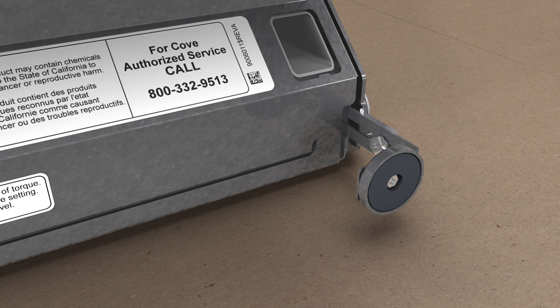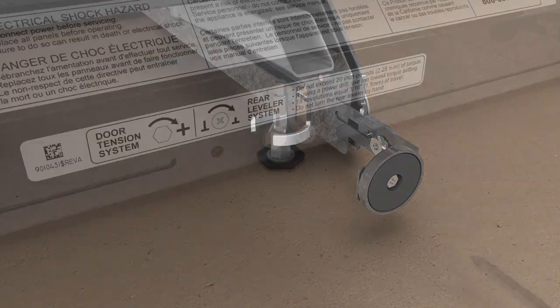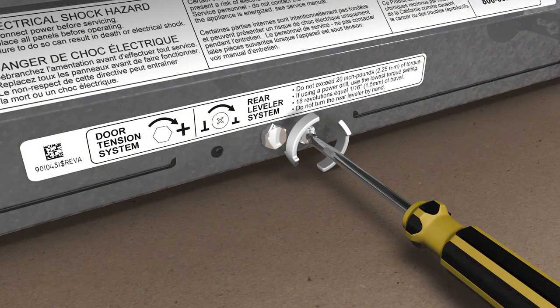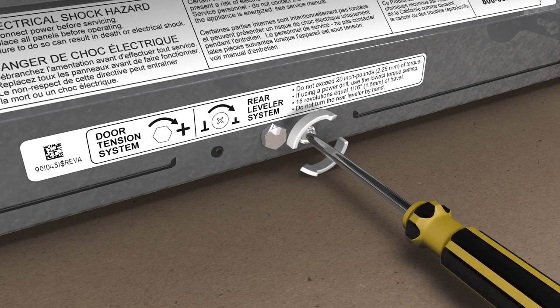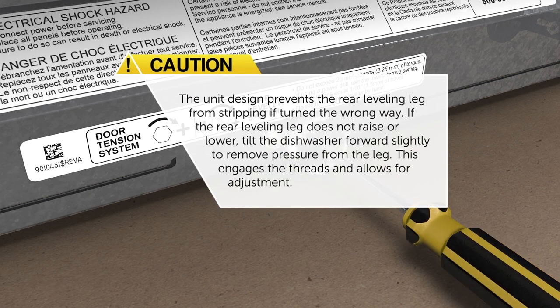Step 4: to adjust the front, turn the leveling legs clockwise to raise and counterclockwise to lower the unit. To adjust the rear, turn the rear adjustment screw counterclockwise to raise and clockwise to lower the unit. The unit design prevents the rear leveling leg from stripping if turned the wrong way. If the rear leveling leg does not raise or lower, tilt the dishwasher forward slightly to remove pressure from the leg — this engages the threads and allows for adjustment.